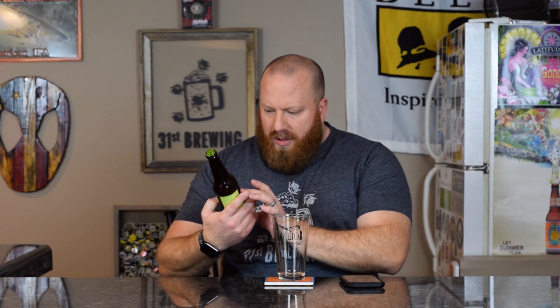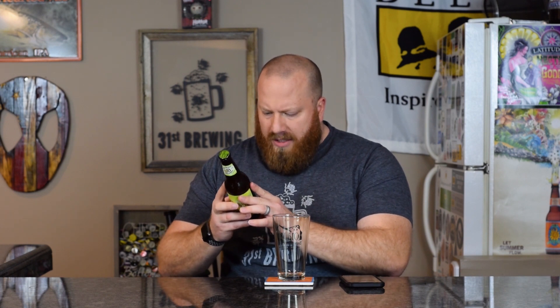Welcome back everybody. Today we're going to try a new one from Lakefront Brewery out of Milwaukee, Wisconsin. This is the New Grist Gose, or Gose-style with lime. It's made with water, rice, sorghum, lemon juice, lemon peel, salt, hops, and yeast. It is gluten free, 12 ounces, best by July 23rd, 2020. I don't see an ABV on here.